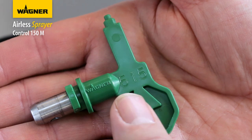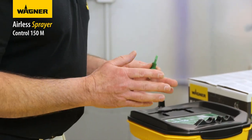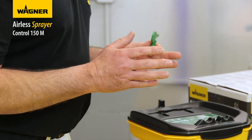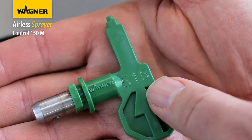On the tip, the first number gives the width of the spray — it matches the angle you are spraying at. If the number is 5, then you're spraying at an angle of 50 degrees, which gives you about a 5 inch fan width if you hold the gun approximately 30 centimeters from the surface.